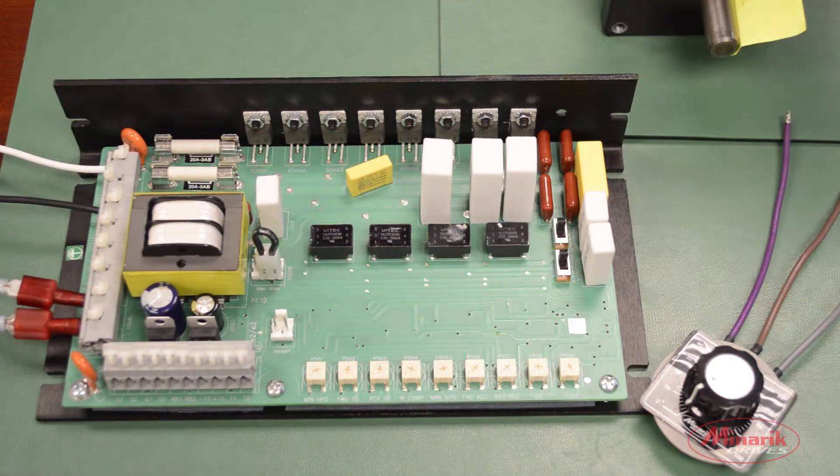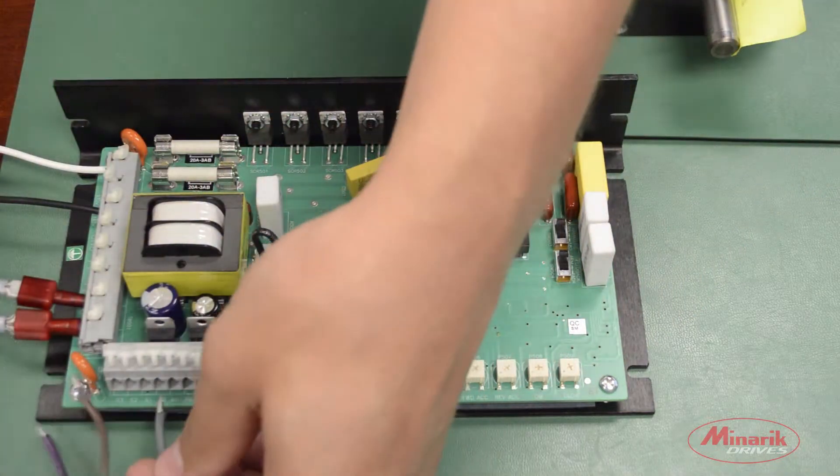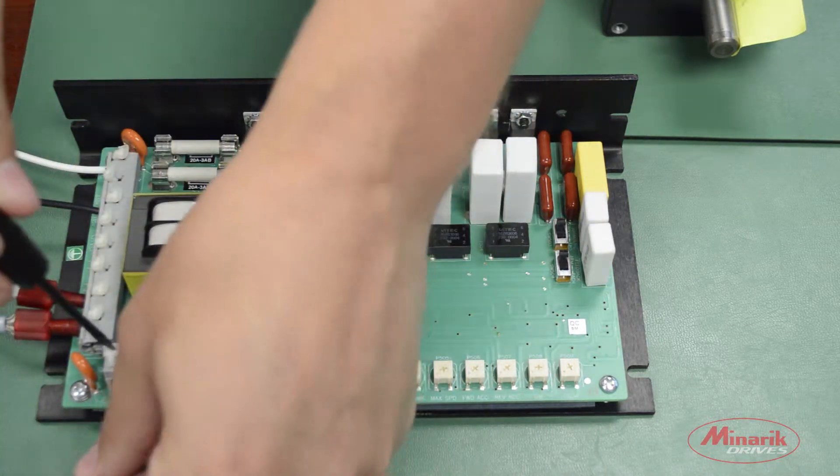To wire up the speed pot to control the motor in the reverse direction, we'll take the common lead connected to S0, the wiper to S2, and the positive lead to S3.